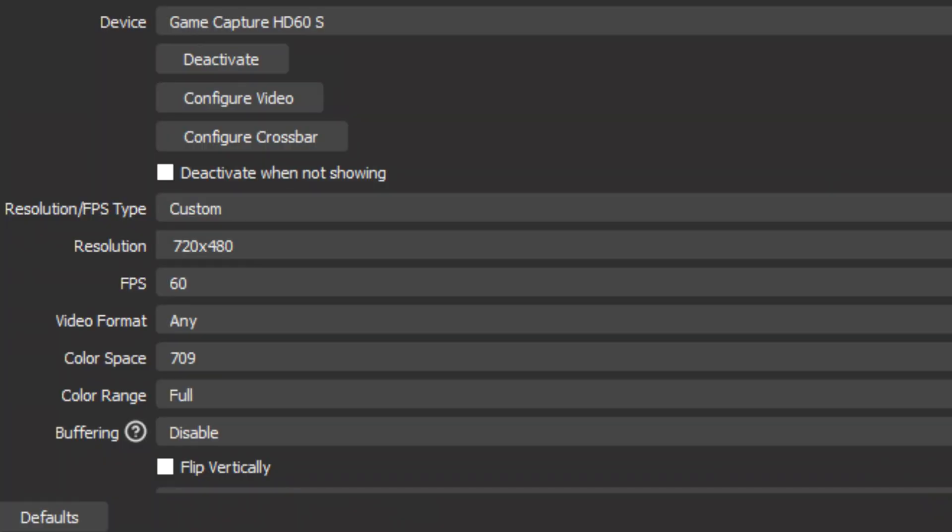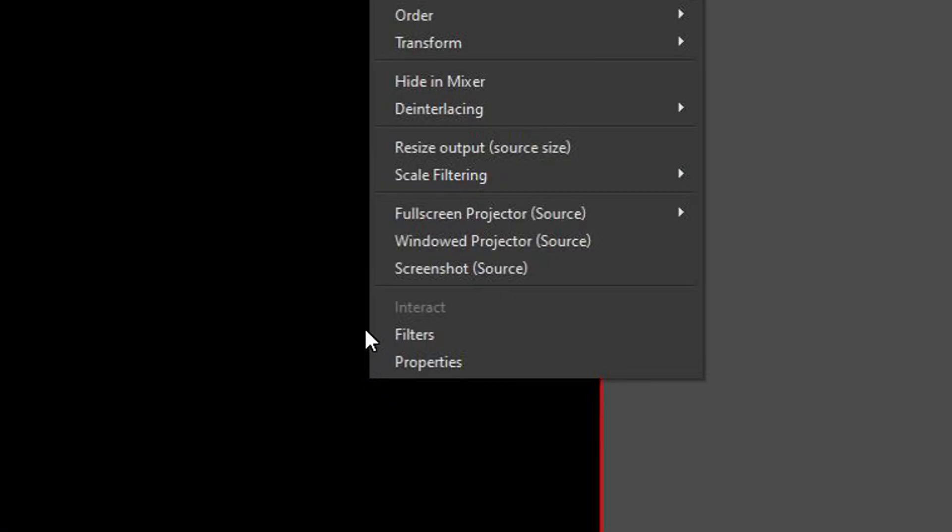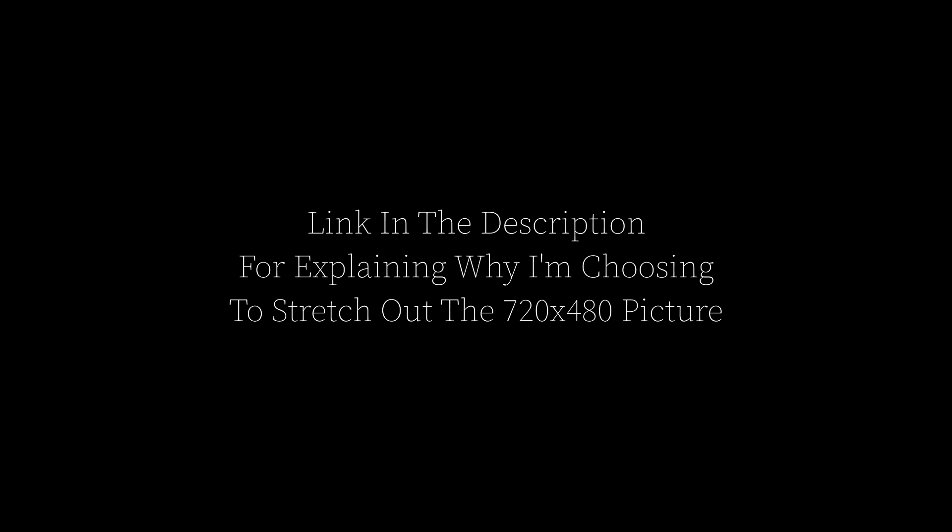Once you've configured OBS's back-end settings, head over to the capture device in your scene — if you haven't added it already, make sure you do so before moving on. Go to the video settings of the device as seen here. Click on the resolution drop-down, press custom, and pick 640x480 at 4x3 or 720x480 at 16x9, and remember to stretch it as seen here. There's no need to upscale to 720p for 16x9 content.